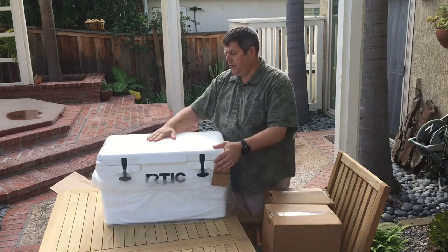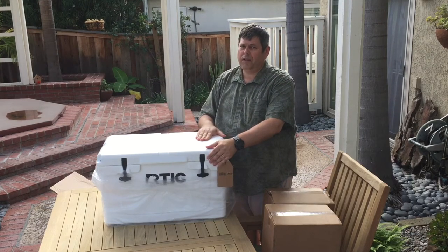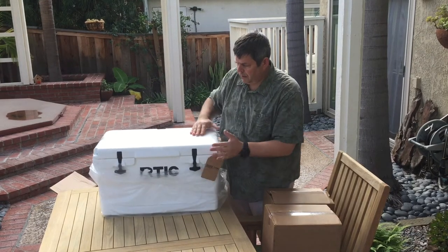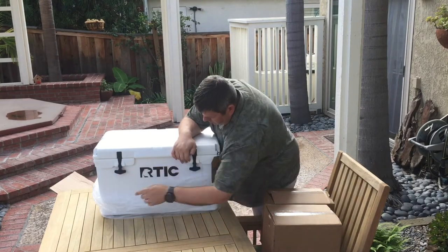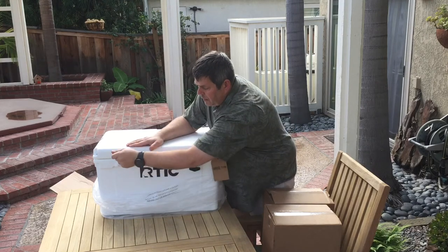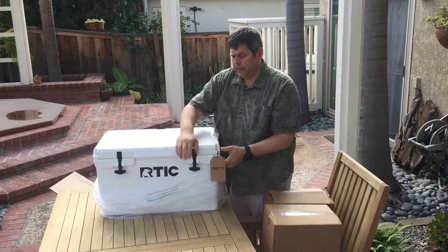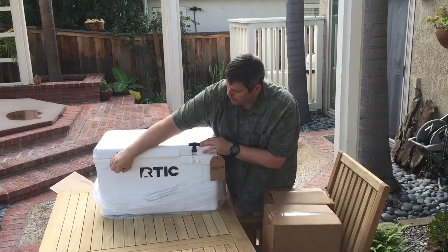We were at REI checking out the sizes the other day, looking at the Yeti cooler, but those are quite pricey. So we shopped around and found the Arctic cooler, which is very similar. It's got the same sort of rubber tabs for locking and closing it, and a little hole here for locking it.